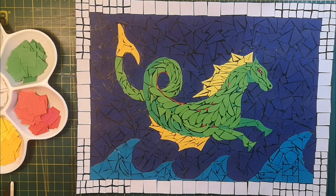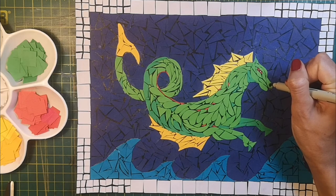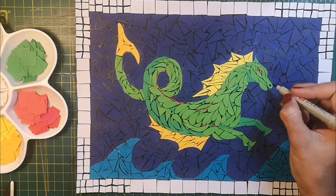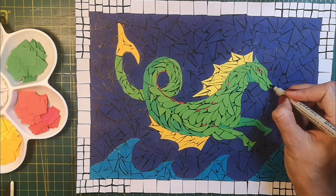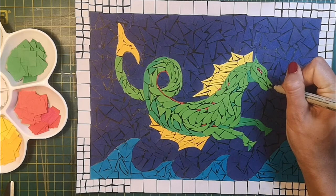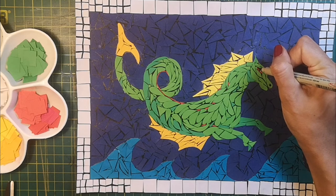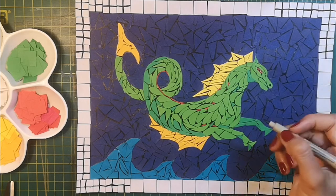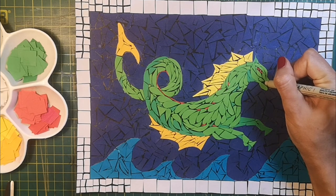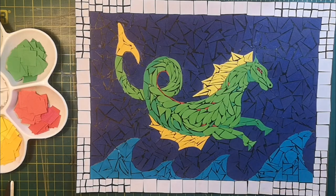I hope you enjoyed this tutorial — please do like and subscribe. Your support is greatly appreciated by me. If you're interested in drawing mythological creatures, I've actually done some other tutorials: one on a serpopard, which is a beast that is part leopard and part snake, and I've also done a tutorial on how to draw Horus, the ancient Egyptian god. I hope you enjoy those and maybe look at my other tutorials as well.